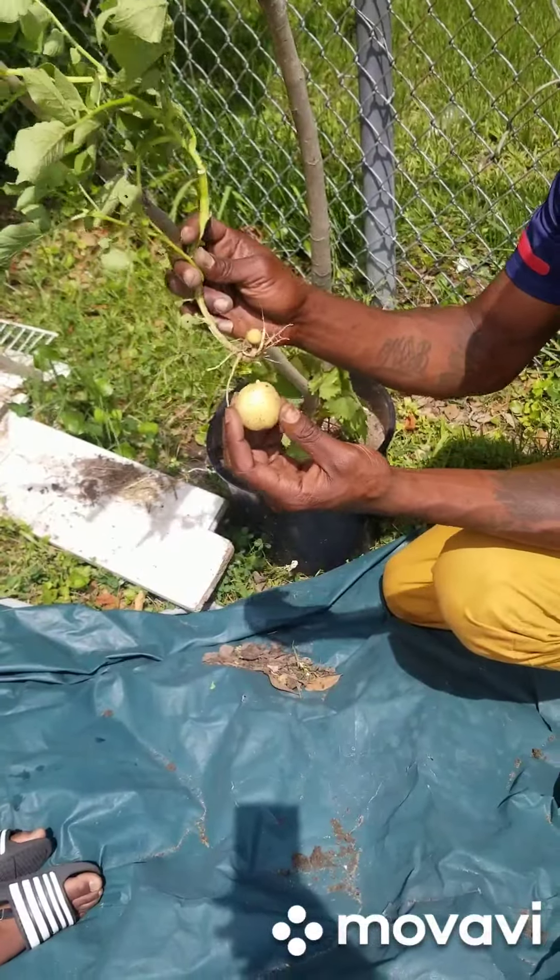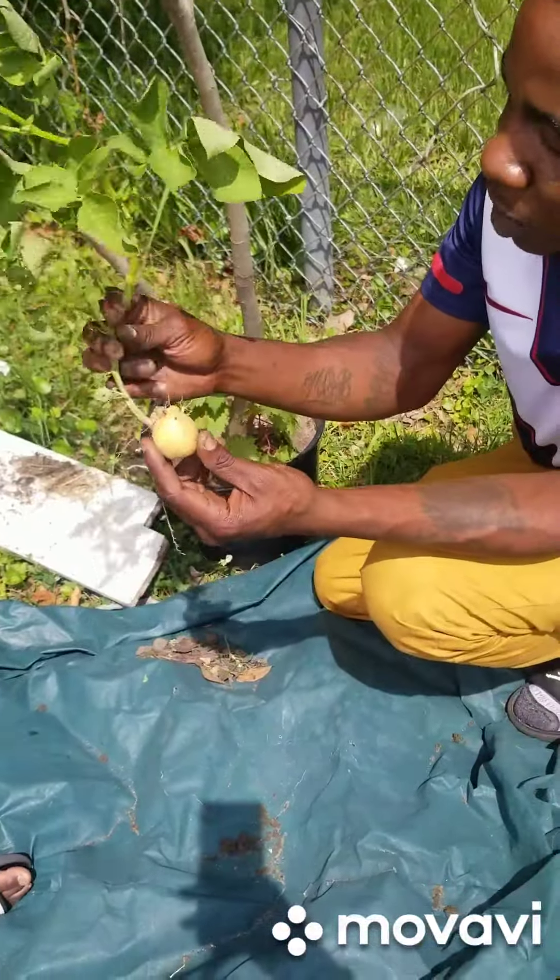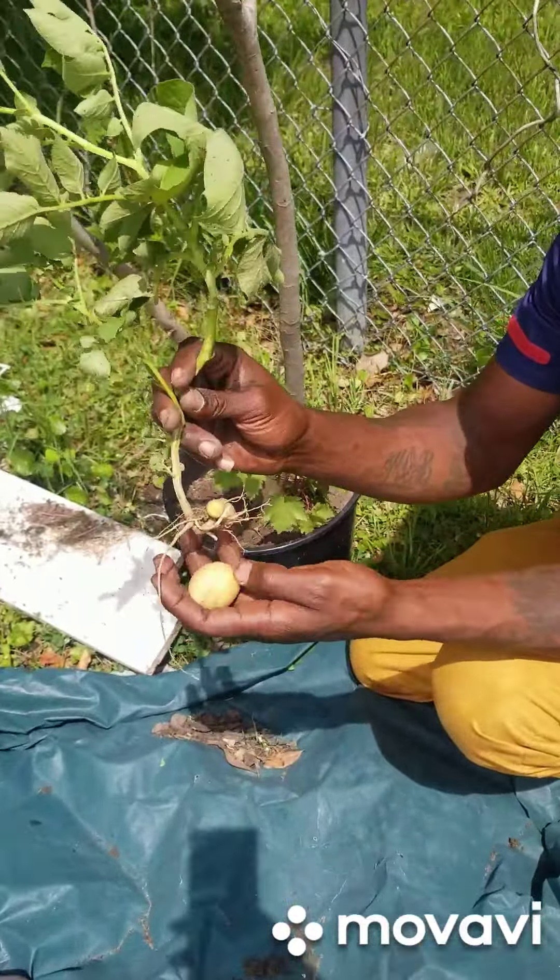Hello, welcome to 1869 Farm. Today we are going to be doing and showing this potato harvest.